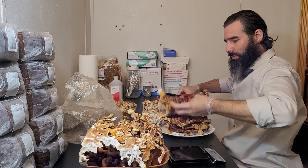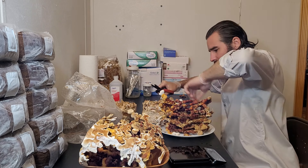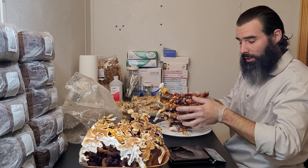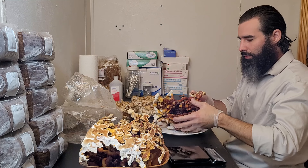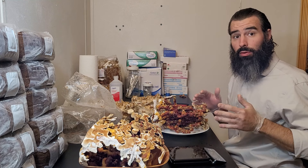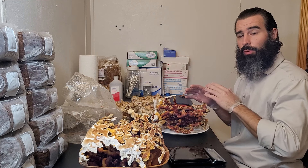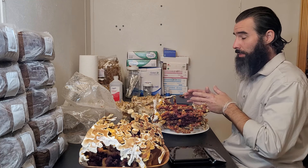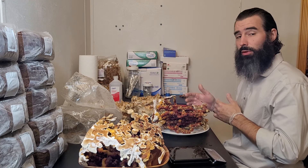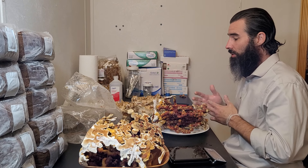Grab this little one for good measure — harvested the second Reishi bag kit. I'll update you with the dry weights. That way you have an idea of what your bag can be expected to produce, whether you get it from me or you make it yourself using the methodology, materials, and strain that I've suggested.